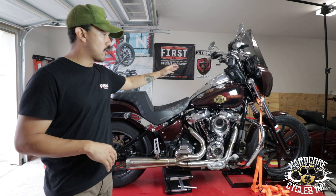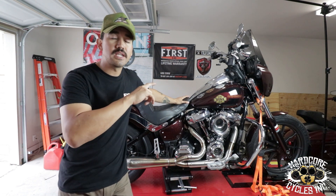Today's video, we're going to be swapping out our OEM shock on our 2019 FXLR Lowrider. For this install, you are going to be needing a small variation of tools.